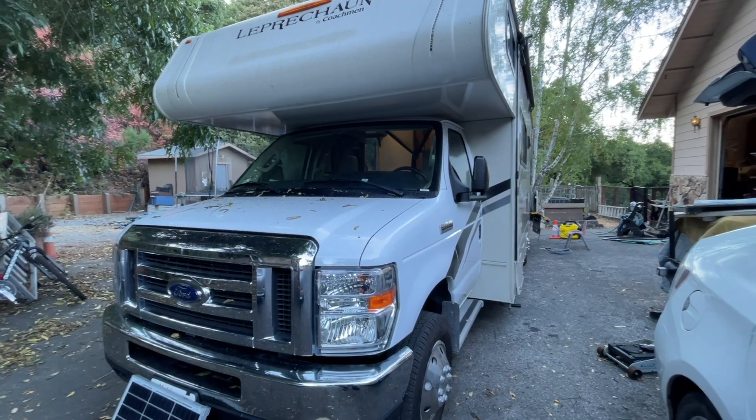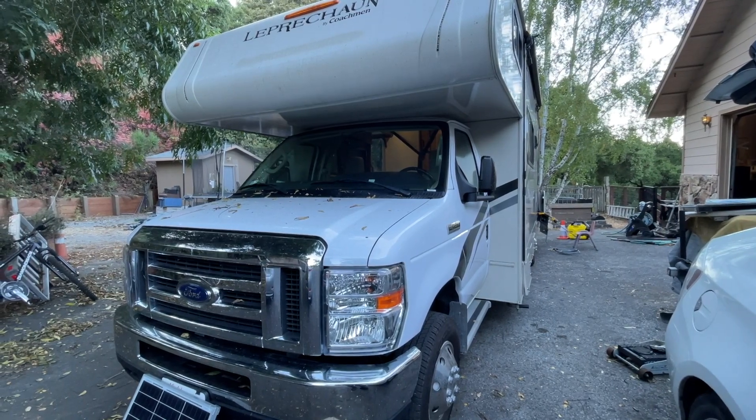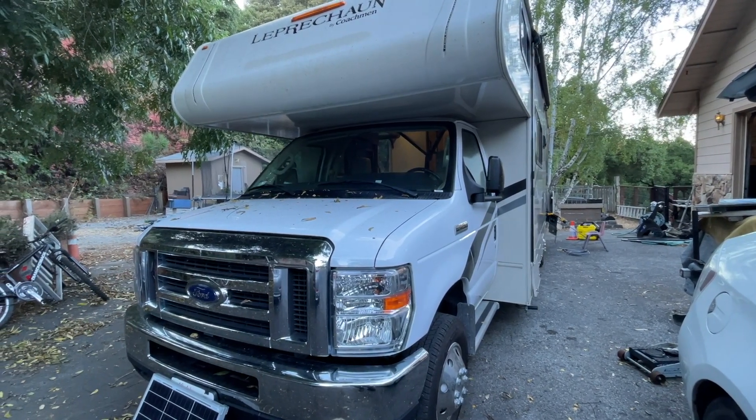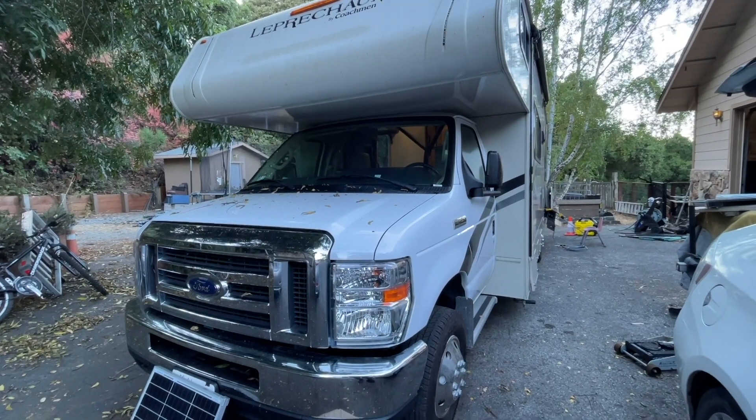Hi there, welcome to my channel. Today I want to talk about my Class C RV project. I added an EG4 3kW off-grid power inverter to my RV two weeks ago, and it's been working pretty well.